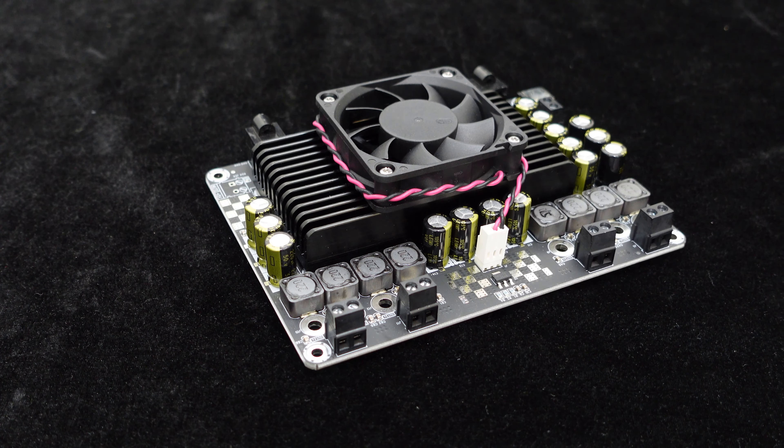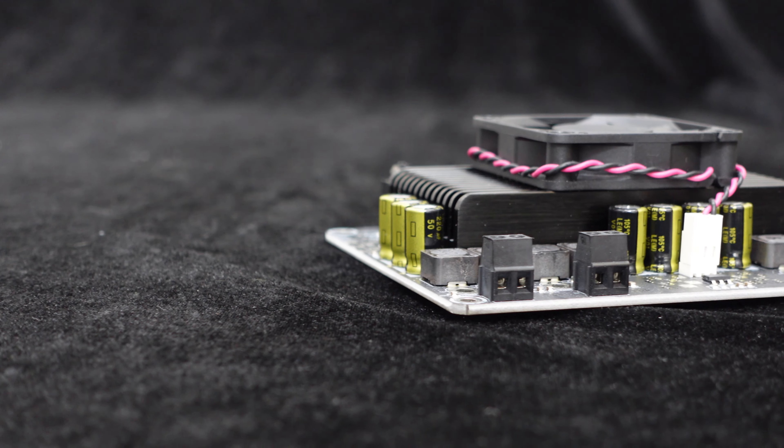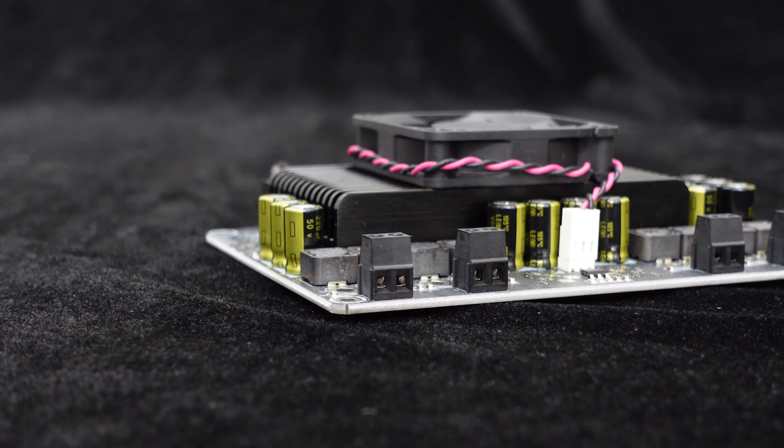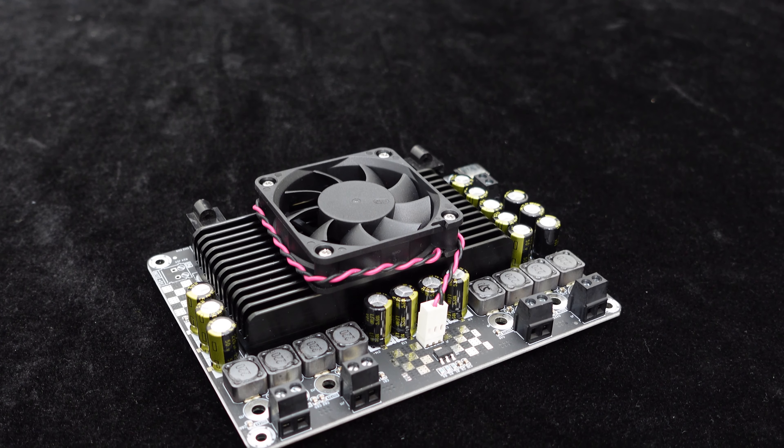Additionally, it comes with multiple capacitors for filtering and energy storage to meet the demands of high power audio peaks. The board also features a large heavy duty heat sink and a low noise cooling fan to ensure efficient heat dissipation even in harsh environments.